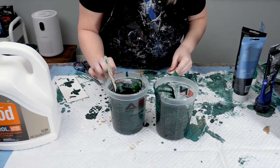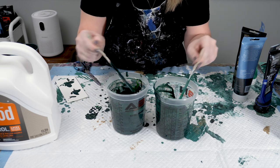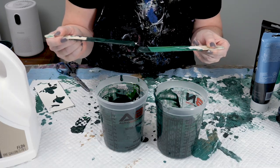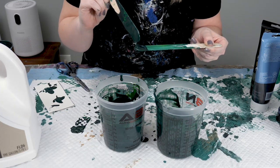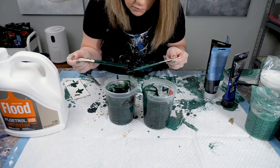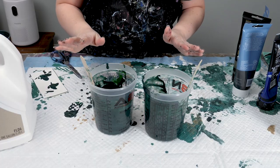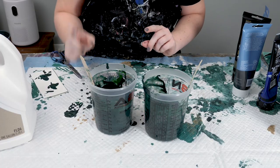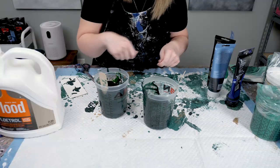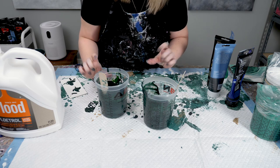Now that I have three ounces of each paint color, I'm going to test them against each other to see how well I did at dropping paint in there evenly. They look pretty identical, which is awesome. If they don't look identical, that's okay — the solution is you dump one into the other, stir them up really, really good, and then split them back up.